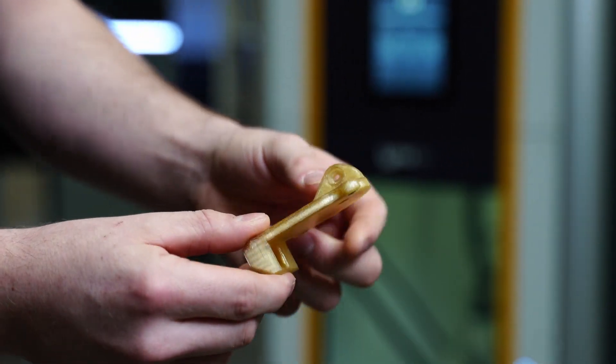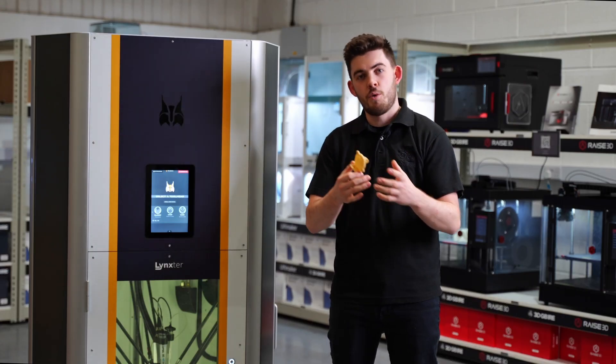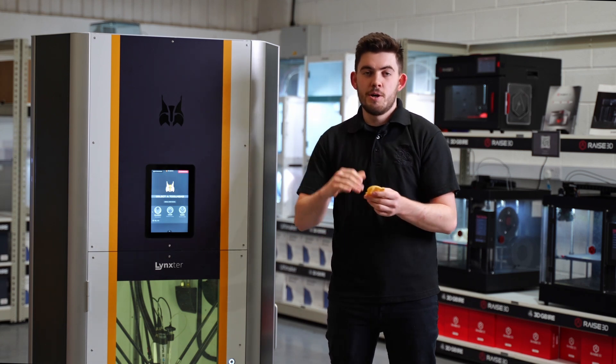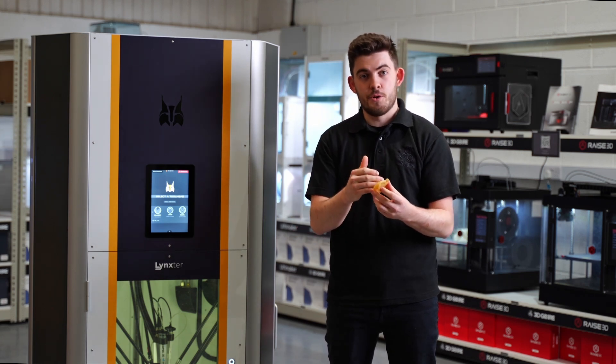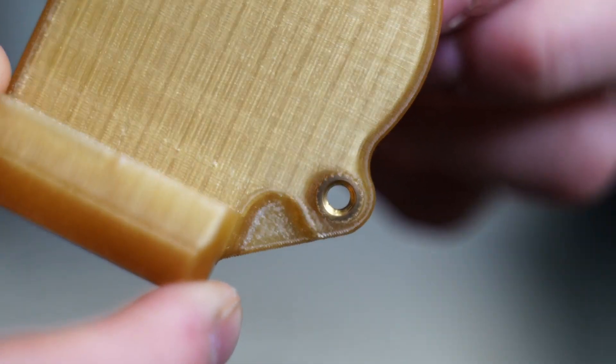This application is PEEK — a high-temp fan duct for industrial applications. This was printed on one of our filament heads on the Linkster. Because we have a high-temp material, we can use threaded inserts in this part, which allows us to be more creative with our applications.